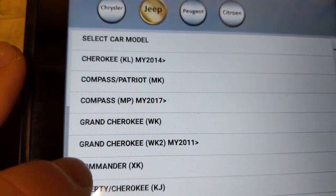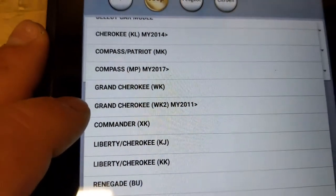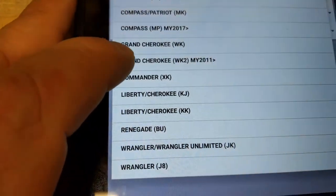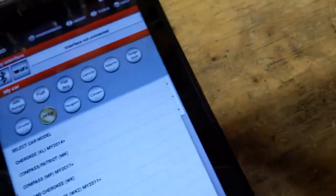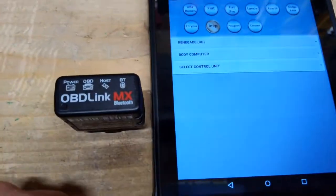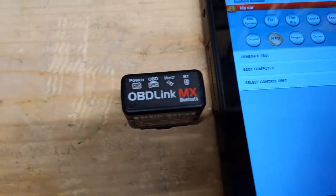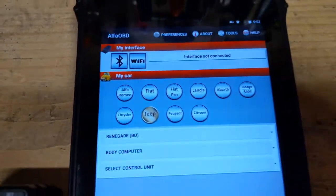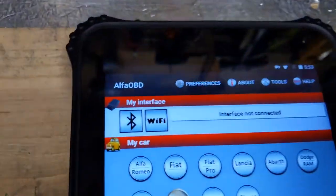Supported Jeep models include the Cherokee 2014 and up, Compass, Patriot, Compass 2017, Grand Cherokee, and Commander — it won't do older XJs, mainly just newer ones, and the Wrangler JK. If you have a 2018 or newer Jeep, you will need to look into bypassing the security gateway, as this won't work without reconfiguring or removing it — but there are plenty of videos on how to do that.